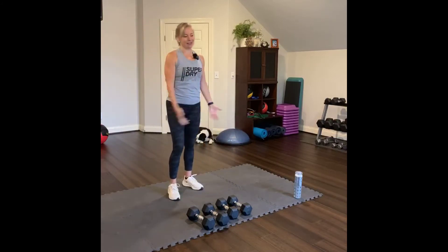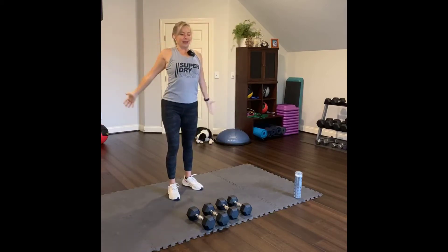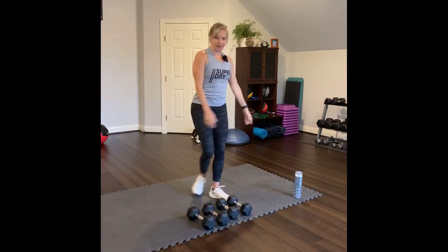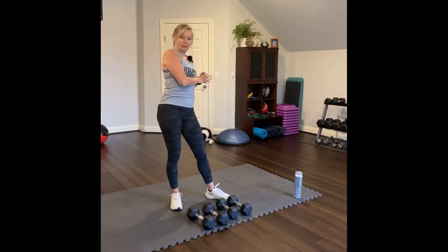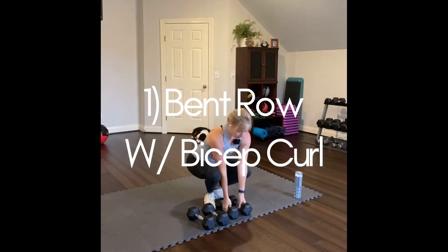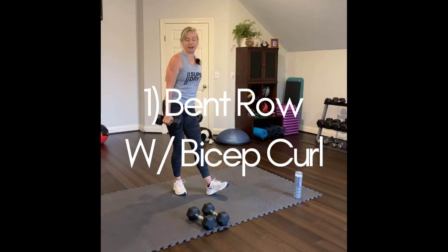Excellent job. Reach up, big stretch up, and bring it down. And that sets our start point for our program. First thing we're going to do is bent over row. Pick up your lighter dumbbells. We'll do a first set with lighter dumbbells and we're going to add a bicep curl to it.